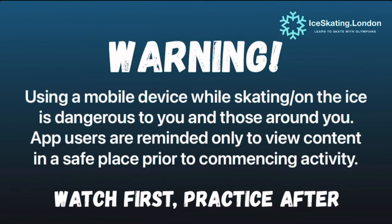Using a mobile phone while skating on the ice is dangerous to you and those around you. Please use this app responsibly — watch first and practice later. The goal of our wall pivot is to learn how to get the whole body to move with the skate in a rotational fashion.